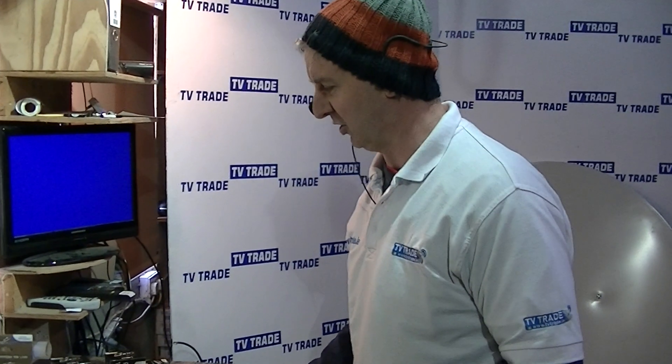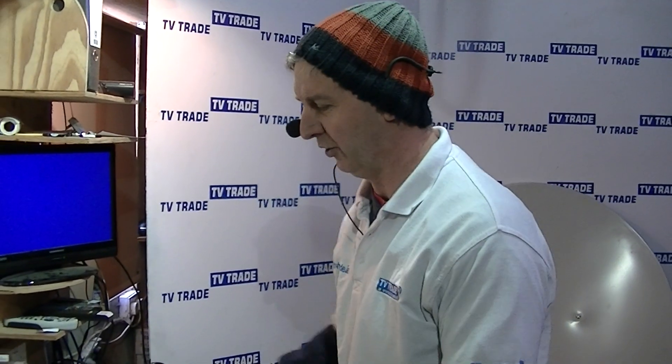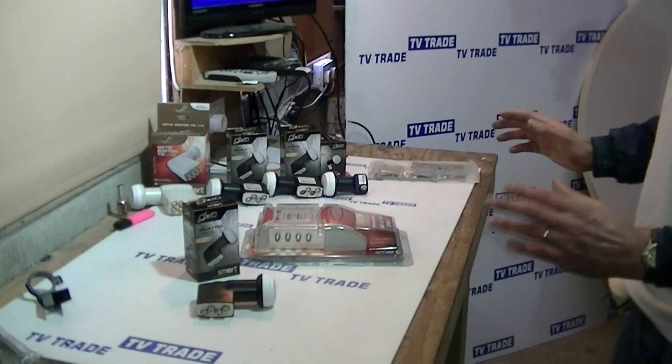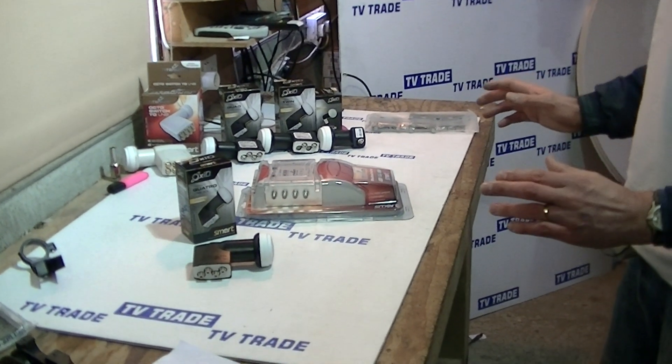There is a certain cost implication here. If you only have one or two satellite receivers in your house, it's not worthwhile doing this because it's a little more expensive and more technically complicated to set up. But if you get into a situation where you're into five or six boxes, particularly if there's terrestrial combined, suddenly using a Quattro LMB with a multi-switch is a very, very good technical answer.